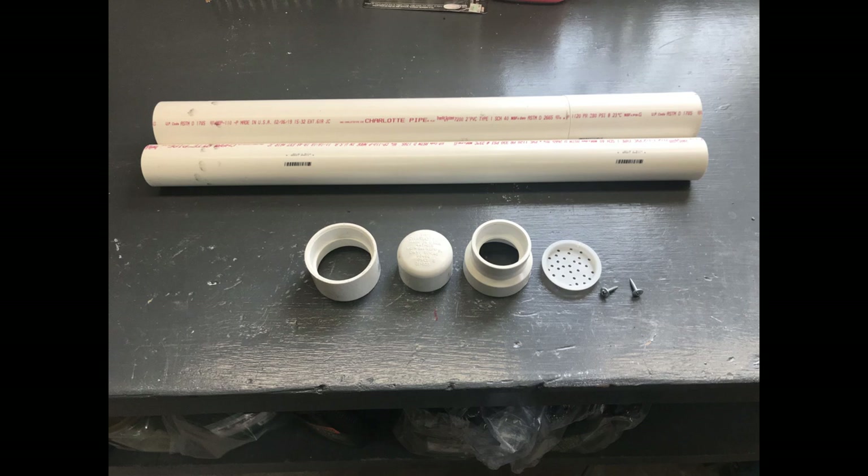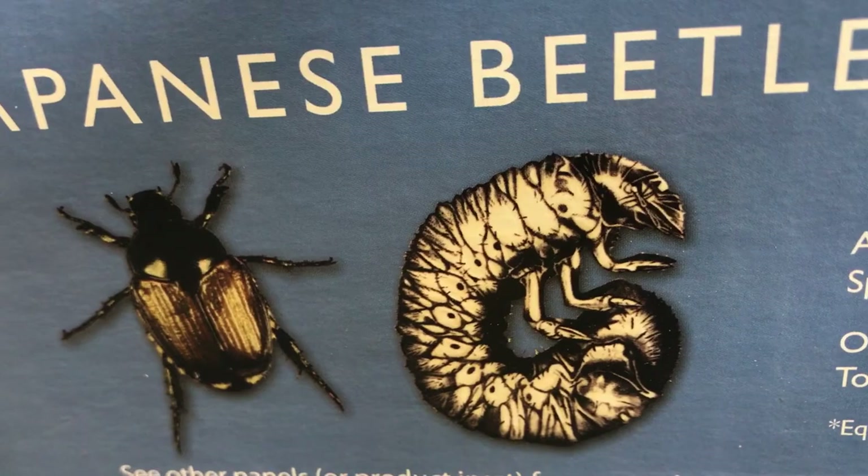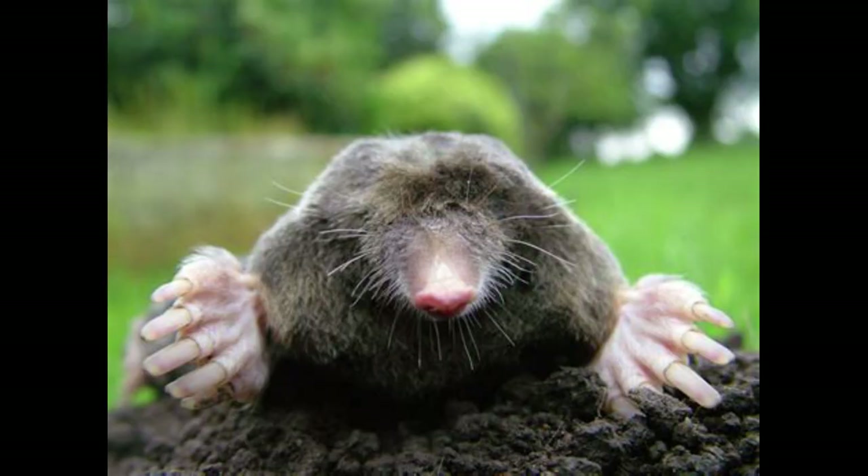Today we're going to use these PVC pipe parts to make a homemade applicator, and we're going to insert milky spore into that applicator so that we can kill off these Japanese beetle larvae and hopefully scare away these nasty moles. Let's get to it.